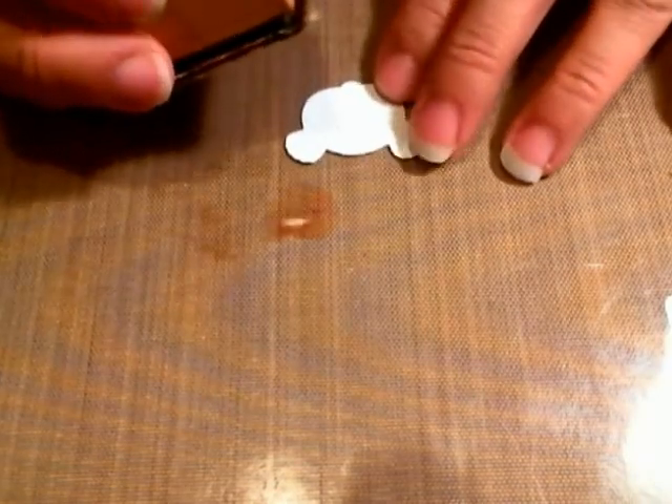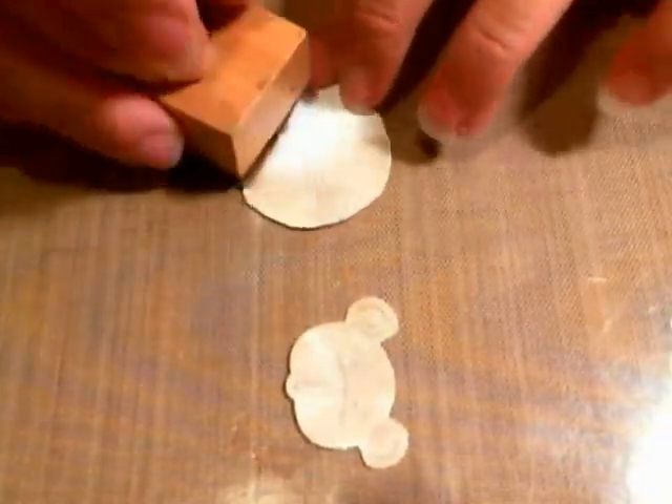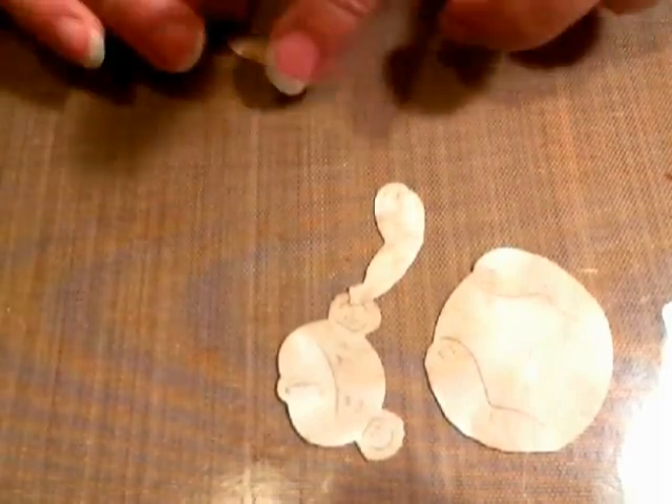I'm just going to grab some ink in the corner so you can hopefully see this. I'm using one color here, but you can do multi-color — you can go darker and use a different shade. The hair I want darker, so I'm actually going to color that with the Copic marker. Same with the nose — I'll do those separately.